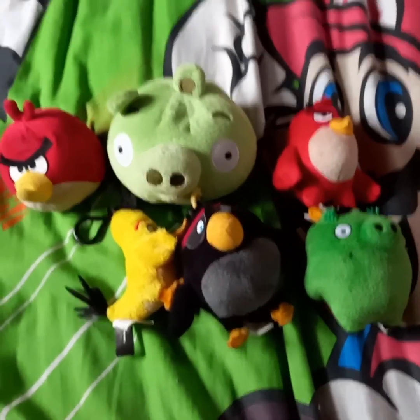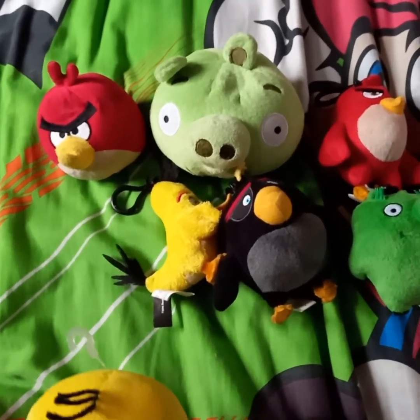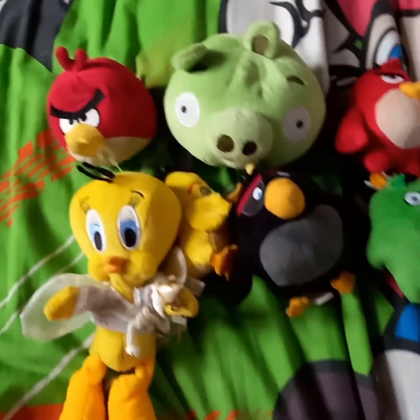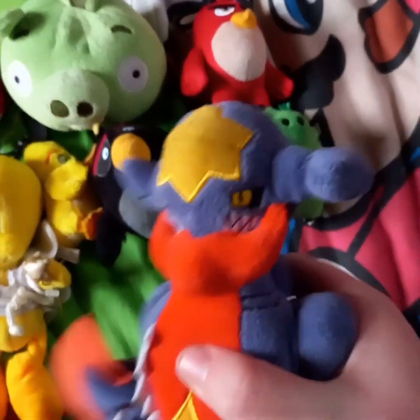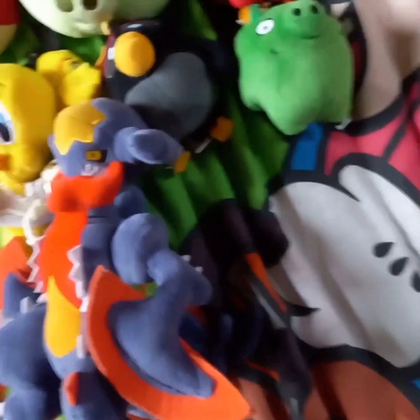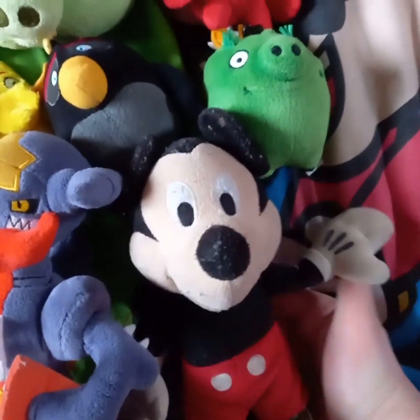Next up are the last three — all from miscellaneous shows. Here is Tweety Bird from the Looney Tunes. Next up is Mega Garchomp, a Pokémon — he used to be in the videos but now he's retired. Maybe I'll make a video like when Toad meets the Pokémon. And lastly, we got good old Mickey Mouse — he was the absolute GOAT back in the day.